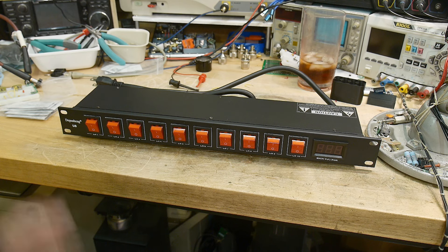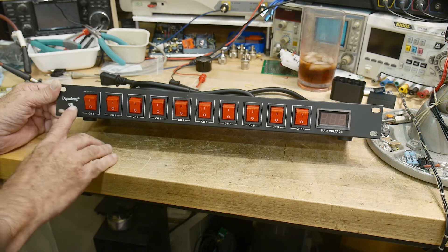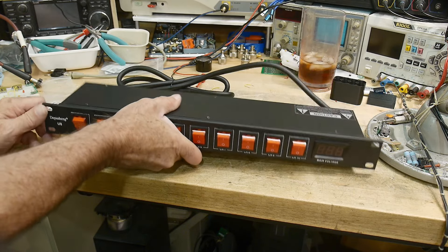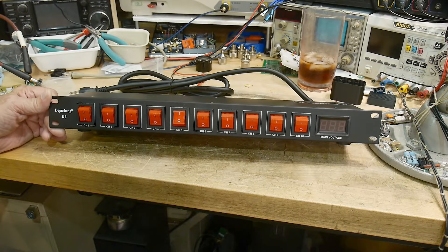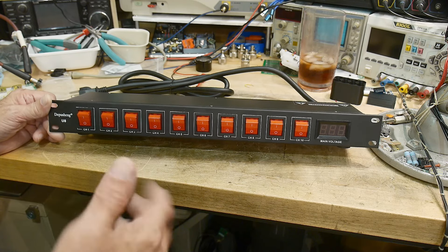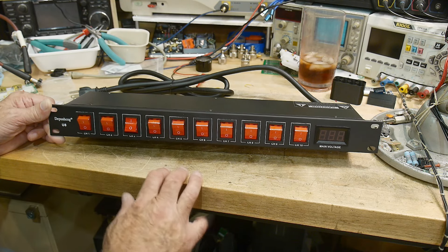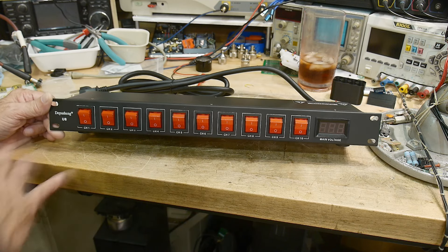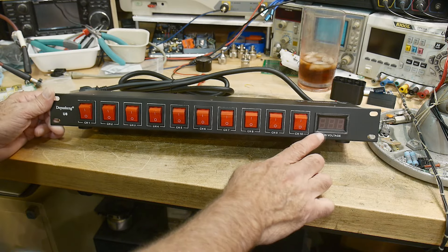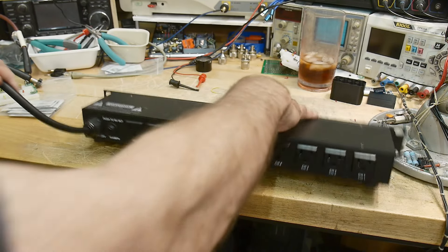This company is Depu Shang and the U8 is the model number. It's marketed towards the audio crowd — if you're an audiophile you might have a rack of amplifiers and preamplifiers, and a lot of that gear needs to be turned on in a certain sequence, otherwise you might blow up your speakers. You might turn on your preamp first, then your amplifier. For me, I just want the ability to turn on and off certain instruments. It also has a main voltage display, which is pretty nice.